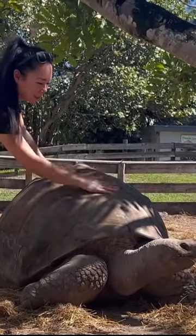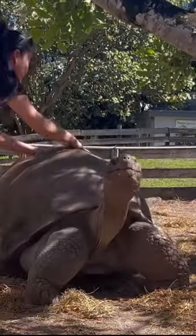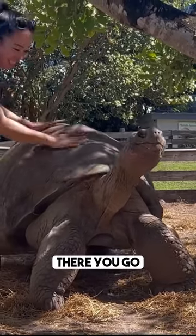Just rub the top of his shell, that's it. There you go.